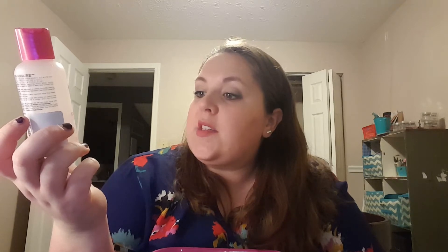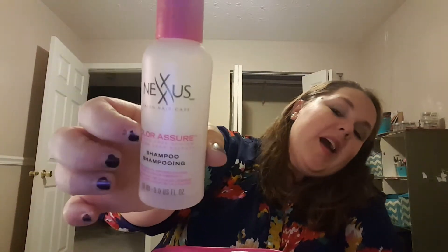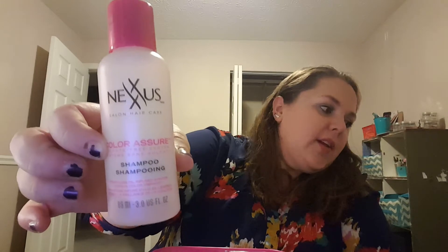I finally used up this deluxe-sized sample of the Nexus Color Assure Sulfate-Free System Shampoo — Weightless Oil-Infused System that locks in color vibrancy. This was okay. It was just like a sample that came with some shampoo or a free sample of some kind. Not my favorite, necessarily.